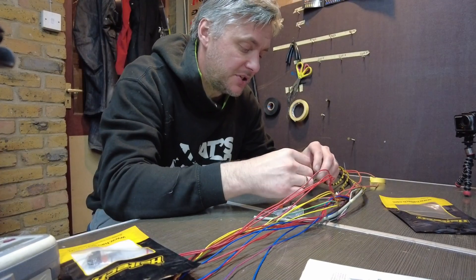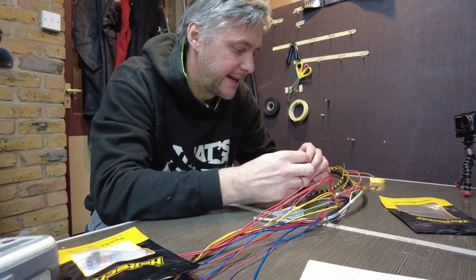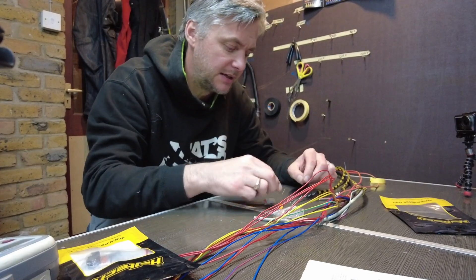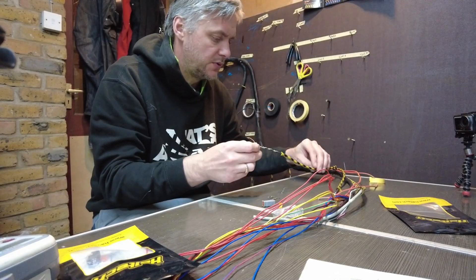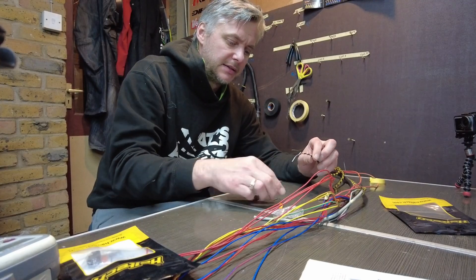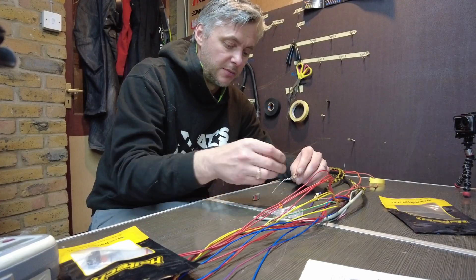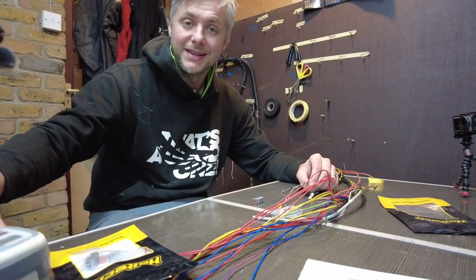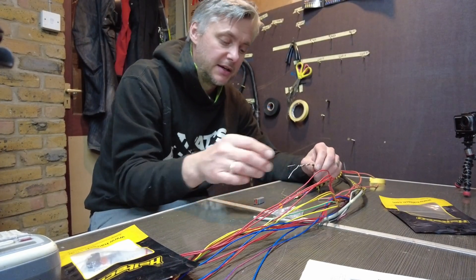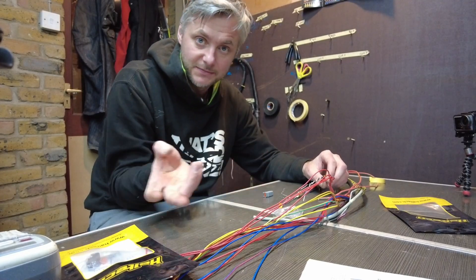Right now I'm going to be doing the air temperature sensor. This is a Deutsch connector — really robust, distinctive gray color. What I need to do is cut it, clean the thing, crimp those on top, then print a little label, put on a heat shrink label with clear heat shrink, assemble everything, and that's it.